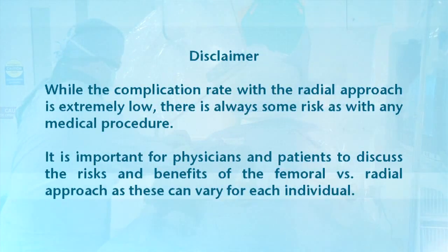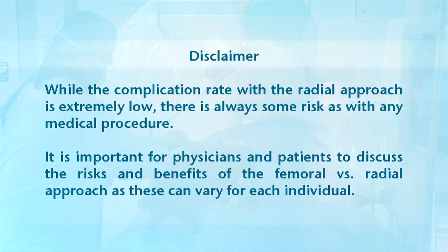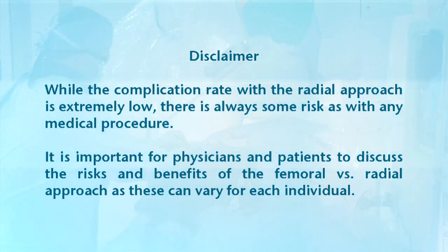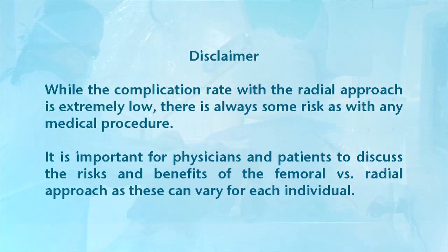We now have a lot of experience with this approach. All of our operators are very comfortable with the radial approach, so I think it's here to stay. While the complication rate with the radial approach is extremely low, there is always some risk as with any medical procedure. It is important for physicians and patients to discuss the risks and benefits of the femoral versus radial approach, as they can vary for each individual.